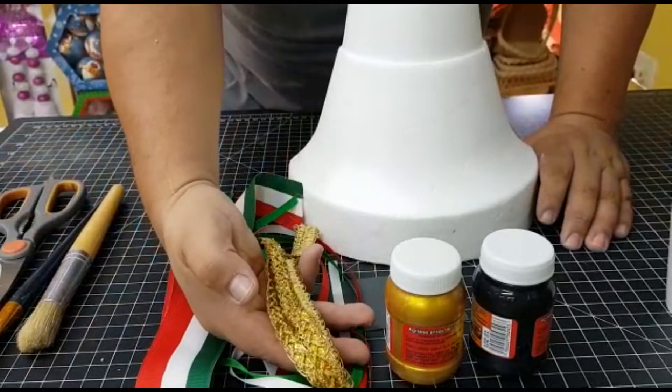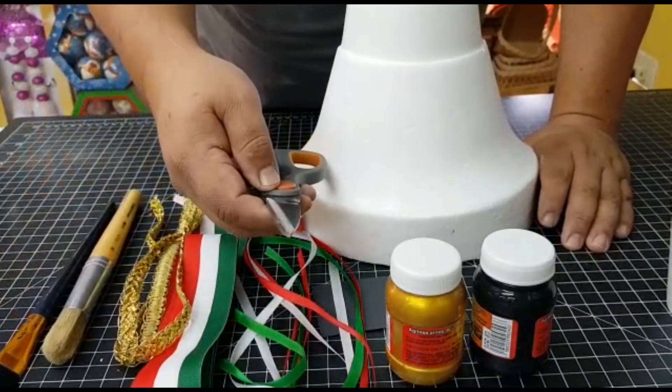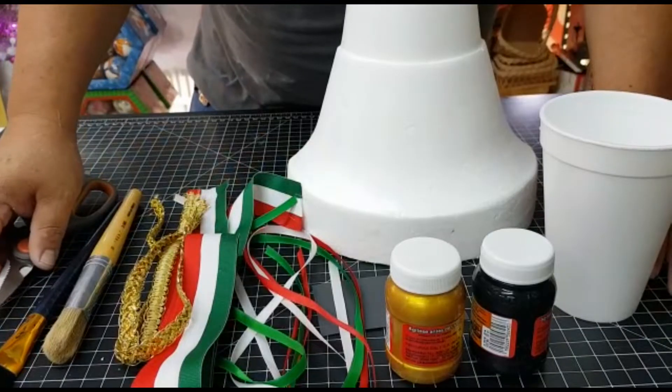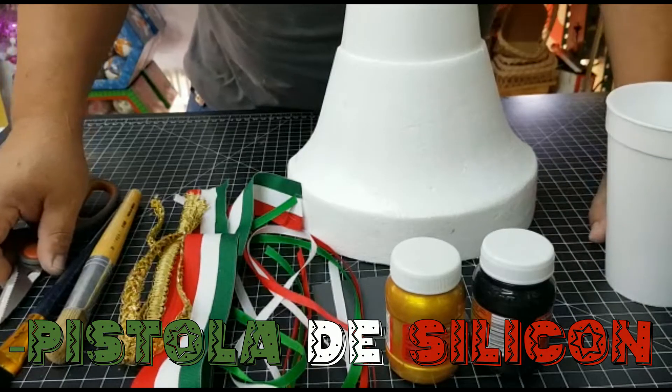Galon dorado, pinceles, and scissors. A cup of water to wash our brushes. And well, we're going to start.